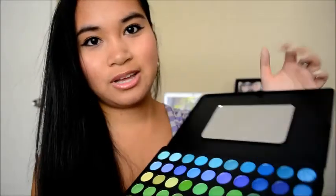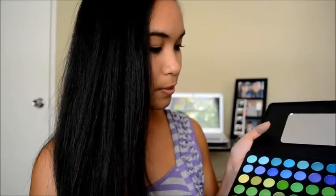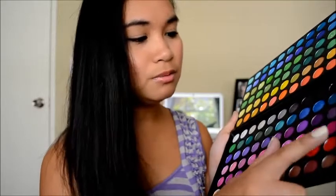Let's start with the first edition. It comes in 120 eyeshadows. You open it up and it shows you — I don't know if you guys can see — you get your blues, turquoise, teal colors, greens, yellows, oranges, and then you open it up on the side and get more. More to the back you get your pinks, violets, and neutrals on the side. I don't know if I'll use this palette more than the third edition because I don't really use blues or greens and reds, but I will use the back more.